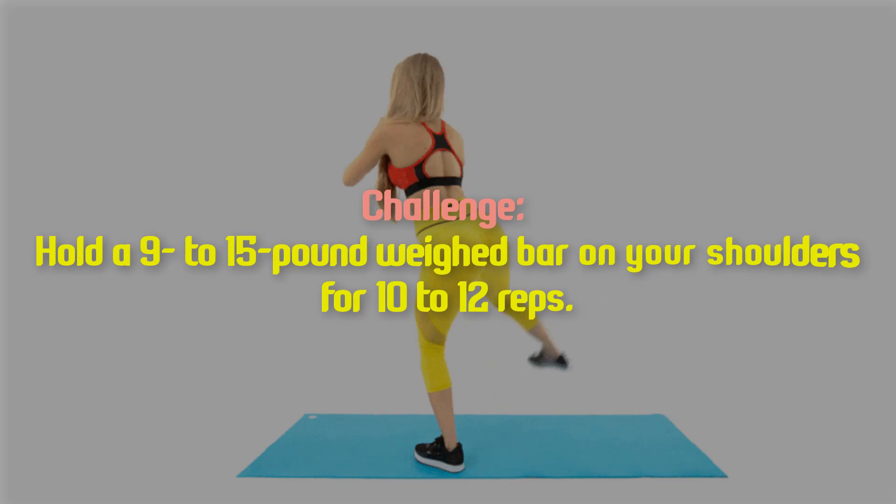Challenge: hold a 9 to 15 pound weight bar on your shoulders for 10 to 12 reps.